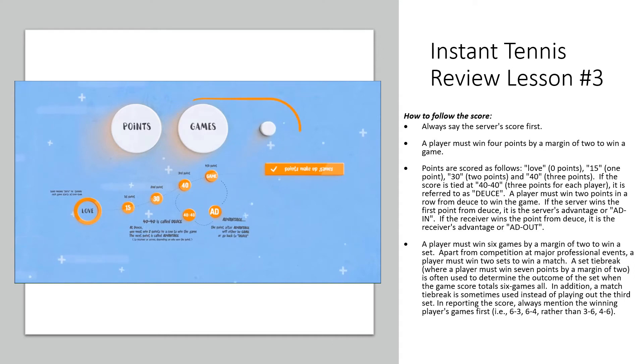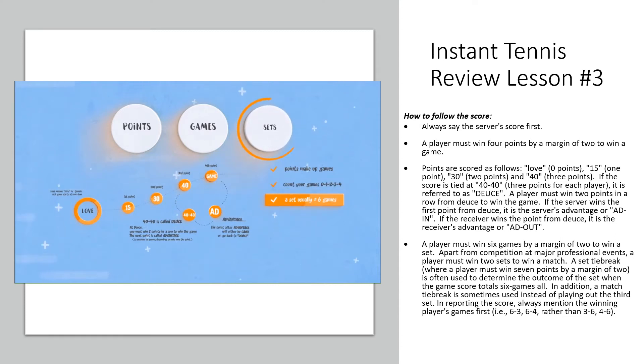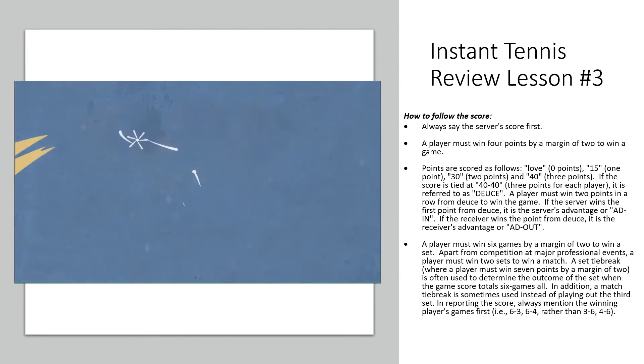You always have to win by a margin of two, so the final score of the set could be 6-0, 6-1, 6-2, 6-3, or 6-4. If you got to 5-5, you'd have to win 7-5. If you got to 6-6, you'd play the special game known as the tiebreak, which is usually played up to 7, in which all players get to serve to decide the set.